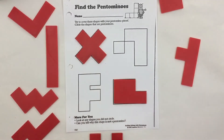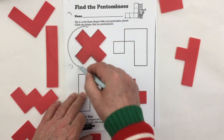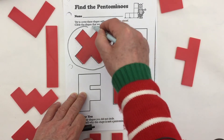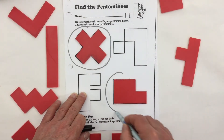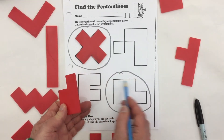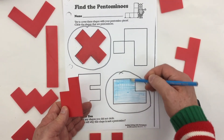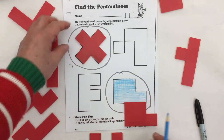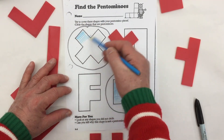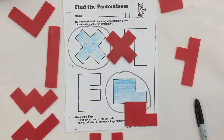Out of all of these pentomino shapes, there's only two that actually fit, and I need to circle those. That one and that one are both pentomino pieces. We found the two pentominoes.